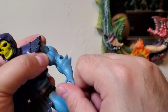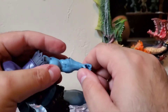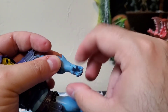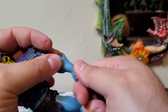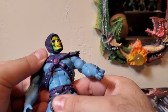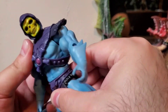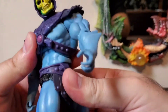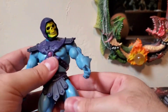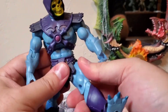By the time Classics was around they didn't have double joints yet, so he just has a single joint for the elbow, but it still works. His wrist is just on a cut, so no hinge or anything — it literally just rotates. He does have an ab crunch in there, so you get some nice movement out of that, and then of course he has a waist joint.